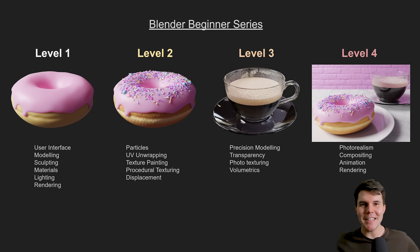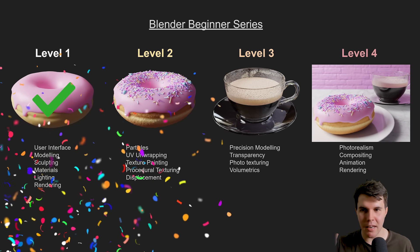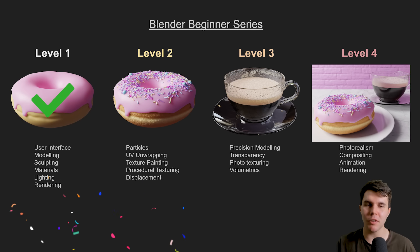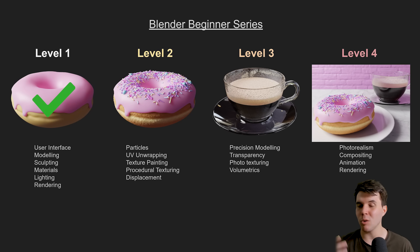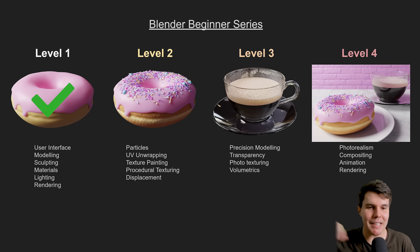That is the end of level one — you made it! Thank you for watching. Share it with your friends if you found this helpful. I hope you'll continue the rest of this series, where we add in sprinkles, learn about particles, displacement, making the donut look more bumpy and textured, texture painting, precise modeling for the coffee cup, and final renders and animation. It's a big series designed to give you the full scope of what you need to know in Blender. I hope you'll join me in the next level.